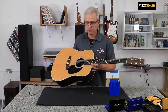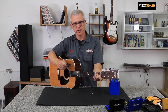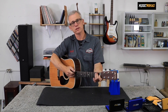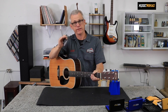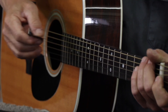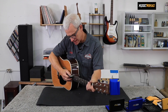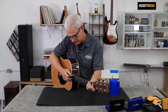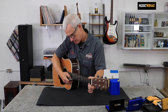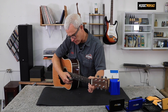In order to measure my action height, I'm going to put the guitar back in the playing position. I'm going to fret at the first fret, put my gauge behind the low E string, and I'm looking for what line corresponds to the bottom of the string at the 12th fret. An easy way to do this is to take your 20 thousandths line and put it right on the 12th fret. Measuring my action here, I've got 70 thousandths on the bass side and about 55 thousandths on the treble side.